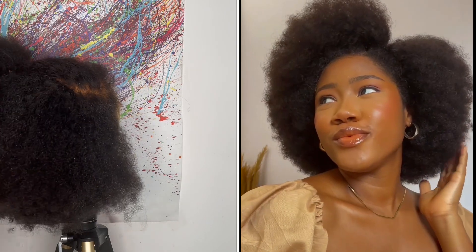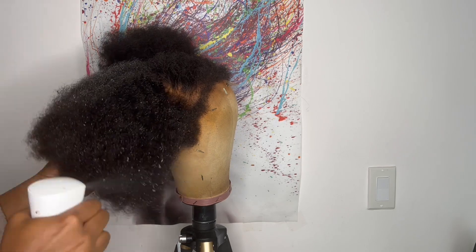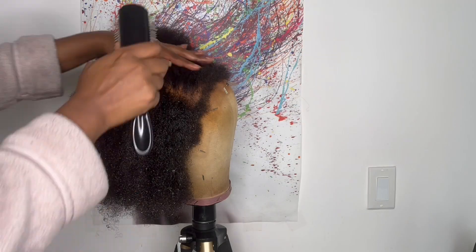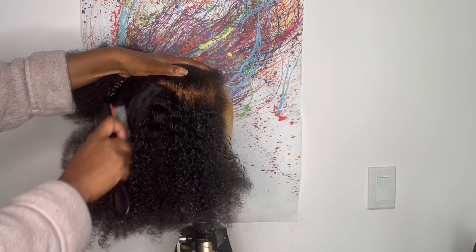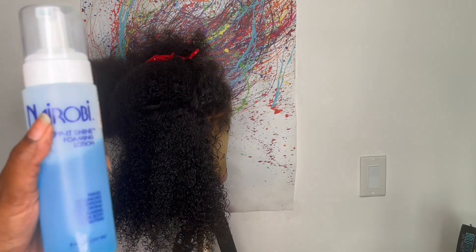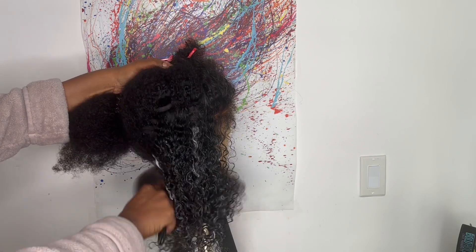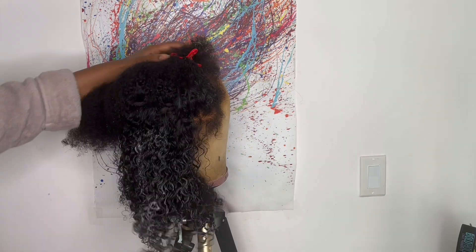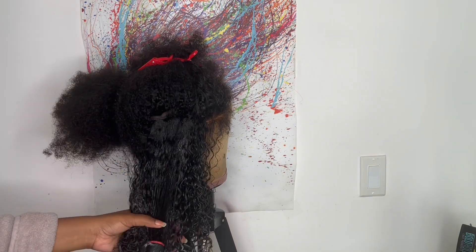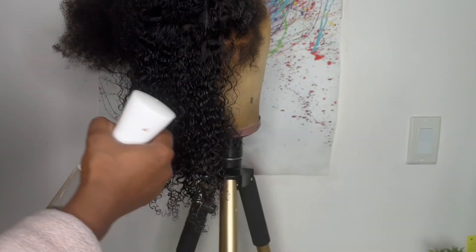I'm not going to hold y'all — it's definitely looking real. When I went in and defined the curls on the blockhead, I brushed out the hair, then went in with some water in a spray bottle, combed out the curls, and then went in with some Neuro B Rapid Shine foaming lotion to help lock in the curls and define the look. Everything I do in the video you don't have to do — I just show you what I did so if you're interested in how I got my results, you know how.